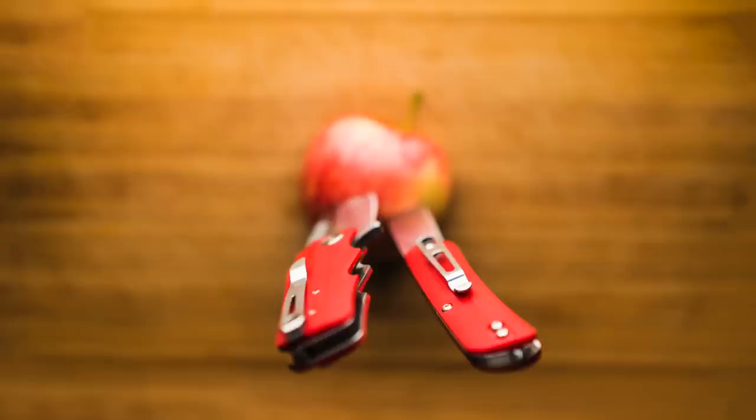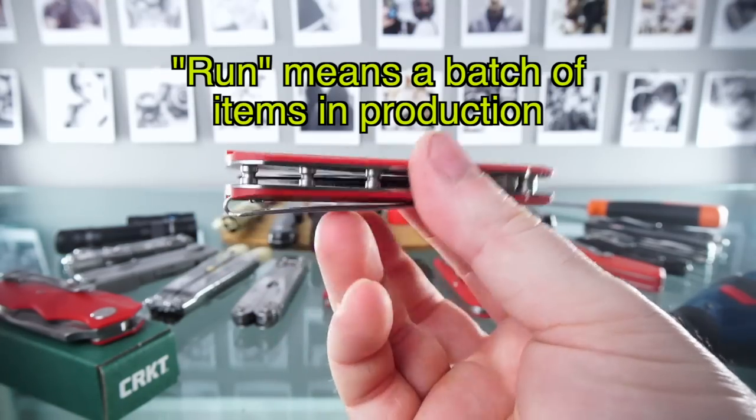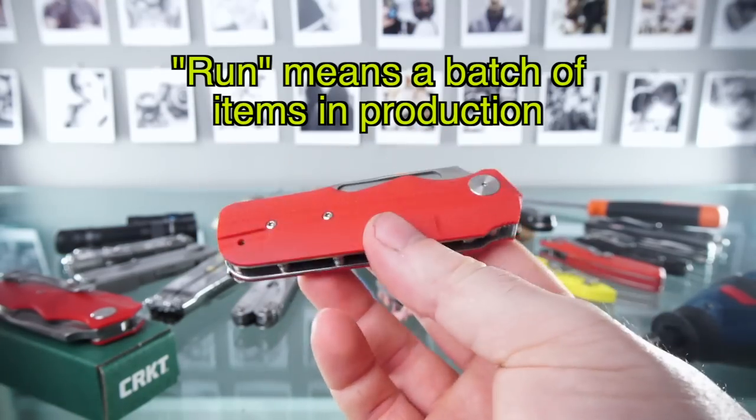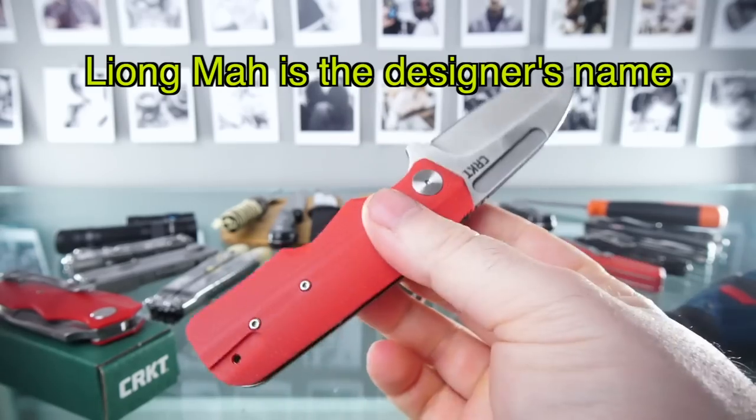Hey guys, welcome back. I wanted to show you a great little knife that you can get right now, but only right now. This is a limited run of this knife that's actually been discontinued as far as I know. This is the Leon Ma No. 5 by CRKT.